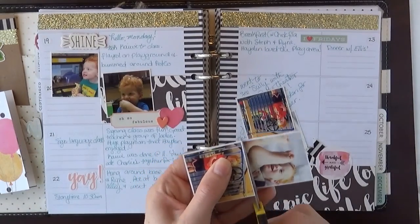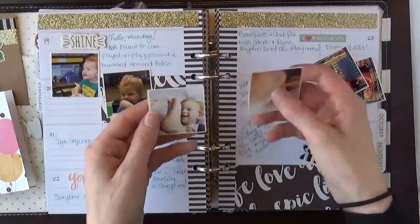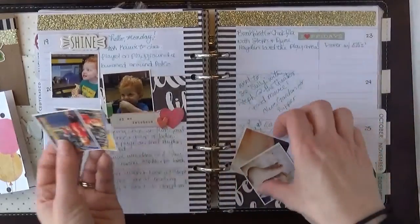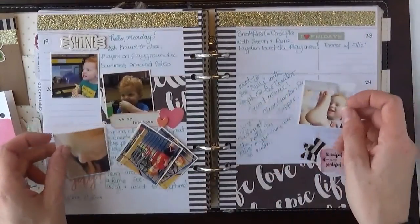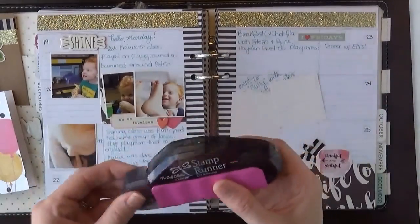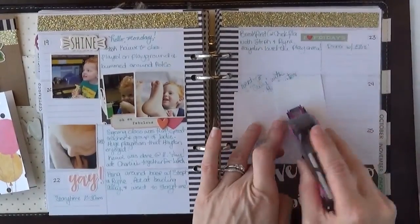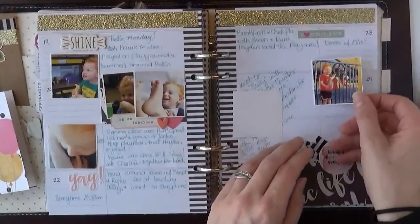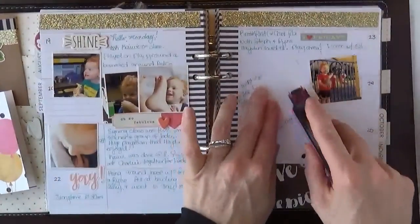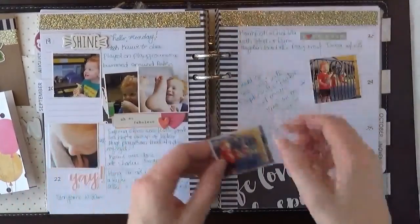I really like that app for printing out pictures, especially if they were Instagram pictures like these were, because then they're just a perfect square anyway. So then you have your little square pictures and you can just put them in your planner anywhere you want to. I'm going to go ahead and tape these down. I sort of try to match up the pictures on the days that they happened. Some of these photos I can't remember exactly what day, so I'm just going to add them in there — it happened during this week, so that counts.